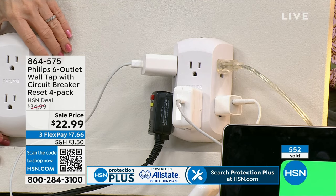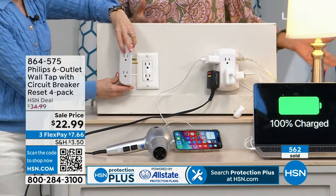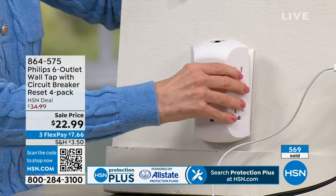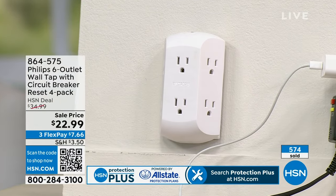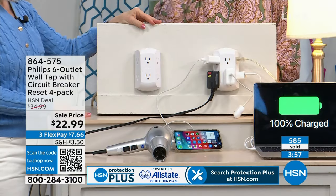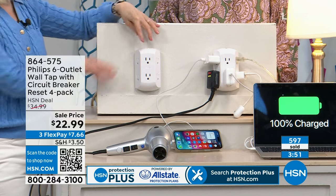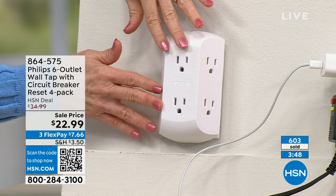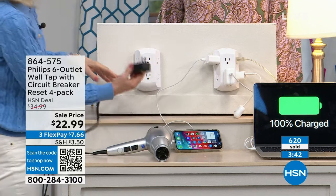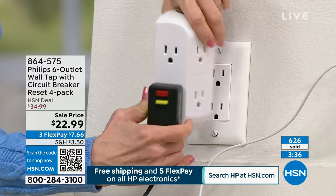Everyone who sees this says 'wait, I need that.' You're getting four, so even if you just need two, maybe a family member needs one or two — but I have a feeling you'll put all four to use almost instantly. Even in the garage with tools, there are never enough outlets. And come the holidays, think about how many outlets you need for all the lights and decorations. I want to show you — the blow dryer is the biggest block most people have.